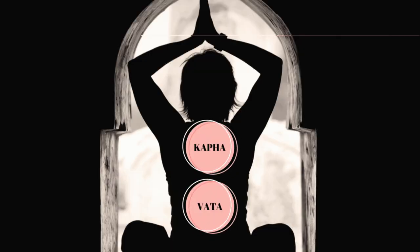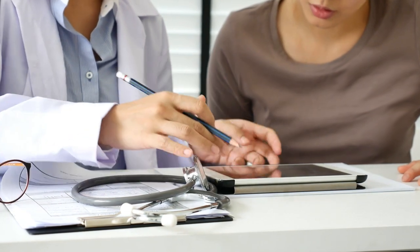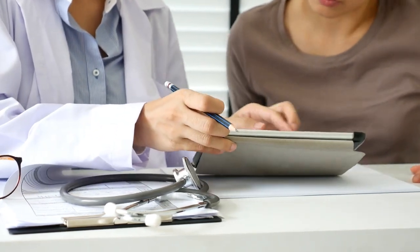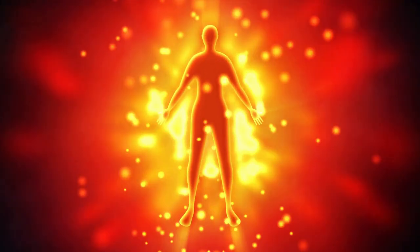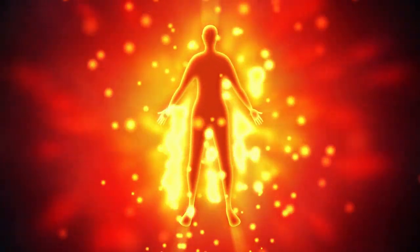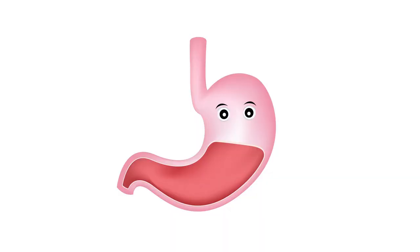It balances vata and kapha dosha. The dose and timing of medicine depend on the decision of the prescribing doctor. Usually the dose of this medicine is 125 mg to 250 mg along with honey and ghee.